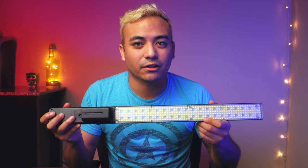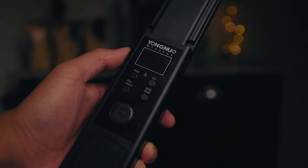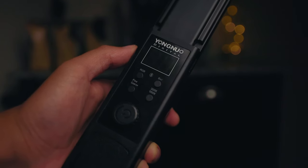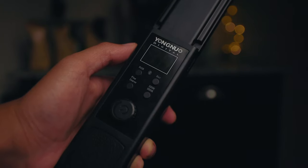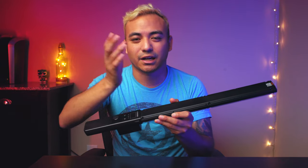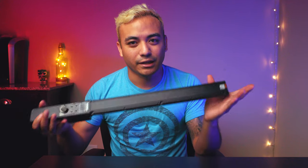These lights have a CRI rating of 95, so that means they're going to be super color accurate, especially in the skin tones. On the back, there's no dial or readout of what the temperature is — you just kind of have to guesstimate. So if you're trying to match it with your camera settings, it's not going to be the easiest. Also, these lights came with a magnetic orange filter on the back, for an even warmer look. I never use this, so I just ended up taking it off and throwing it away, but it does come with that if you do want it.